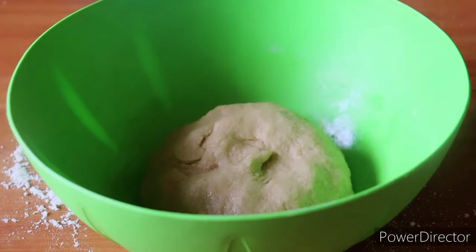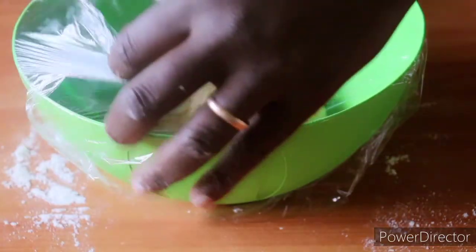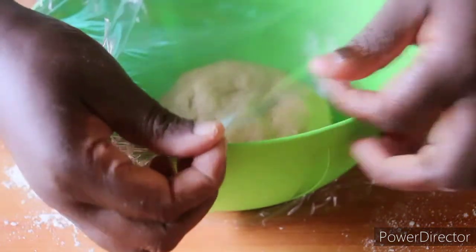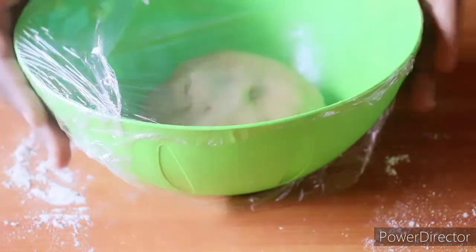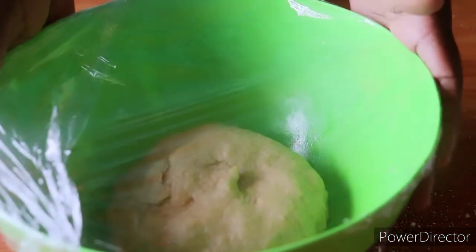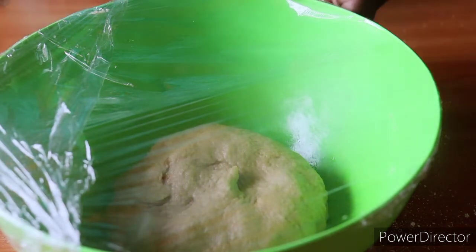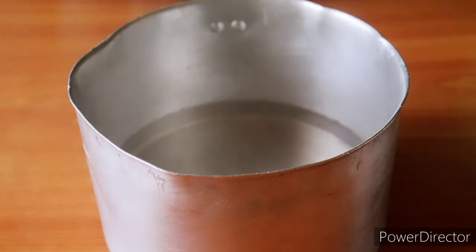We will cover the dough — you can use a clean towel or cling film. I'll use cling film today so it's well covered. Then take it out to the sun if you're doing this during the day. If not, I'll show you the microclimate method I always use on this channel: I have hot water filling about a quarter of a saucepan, so the heat doesn't get directly onto our yeast and kill it before it causes the dough to rise.